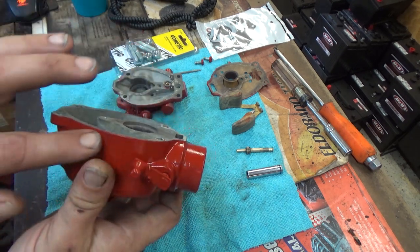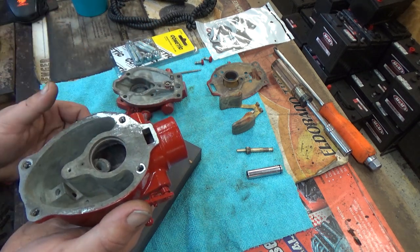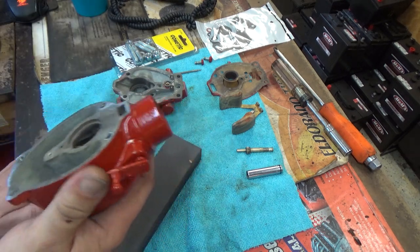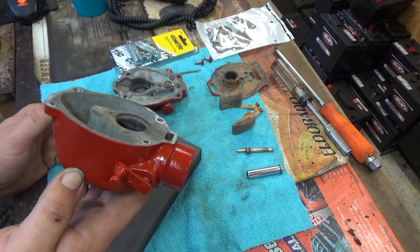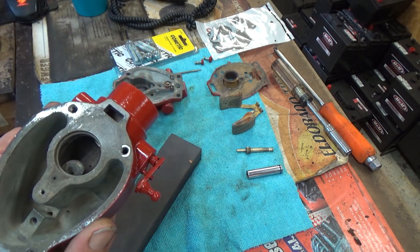It doesn't leak around the outer edges or seep outside, but it leaks internally. Even though the float might be getting up and shutting it down, that little micro gap right there is enough to mess this up. It's amazing how, even though it's not that precise, how minute of a gap can play such a big role in issues with this.